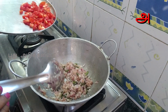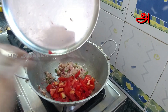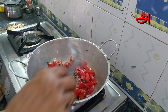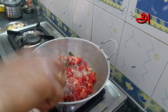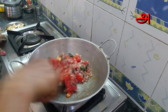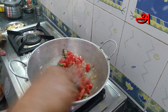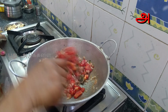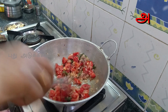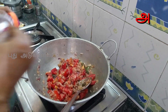Add a cup of garlic and put it on a medium flame. Add some sugar in the pot and put the egg in the pot.